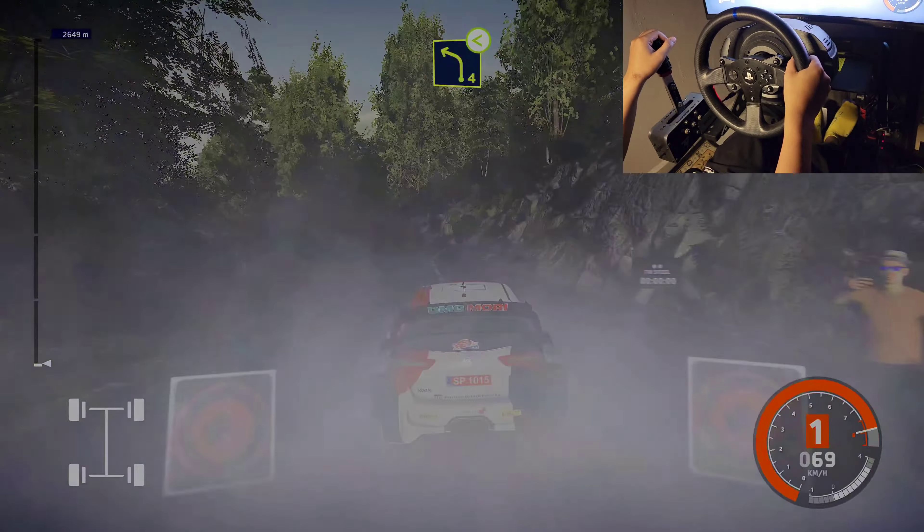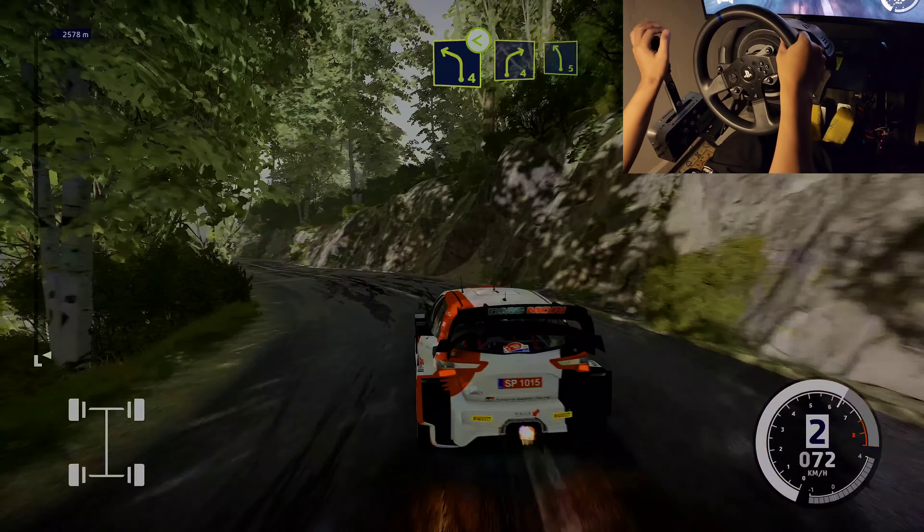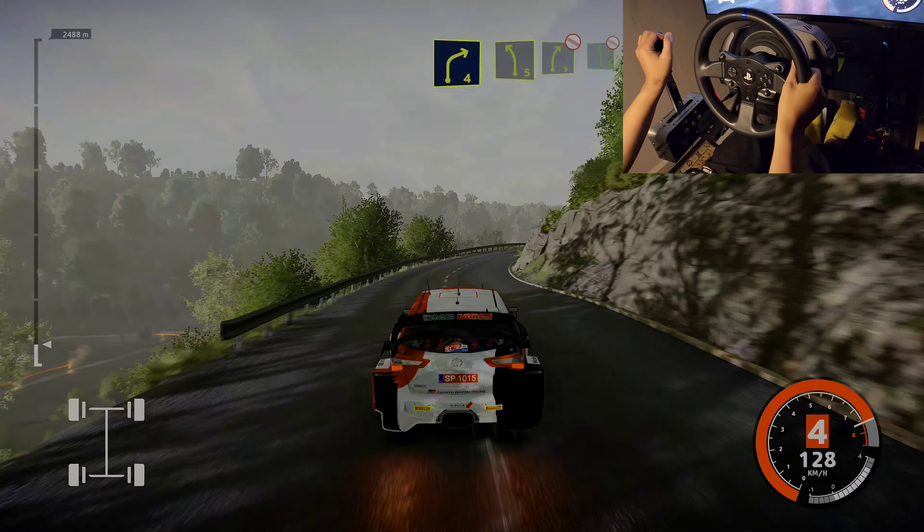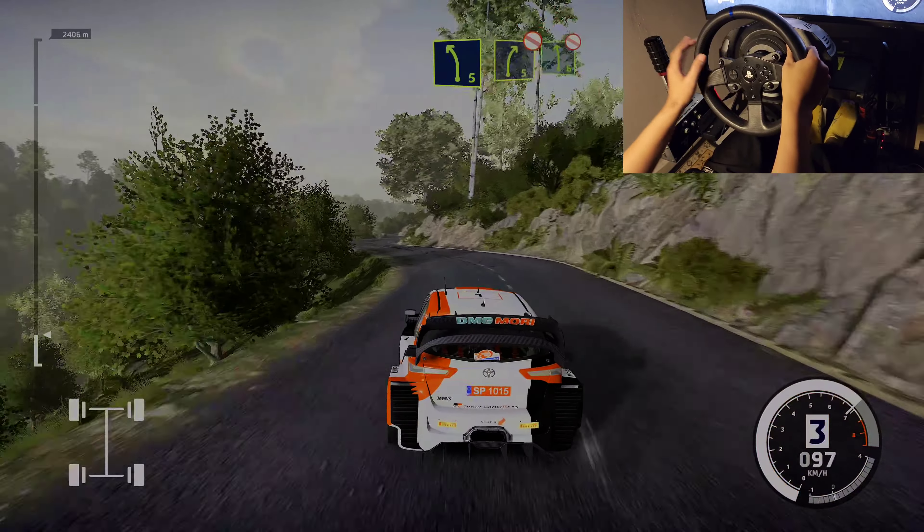And left 4, don't cut, opens. 4, keep it to left 5, don't cut.